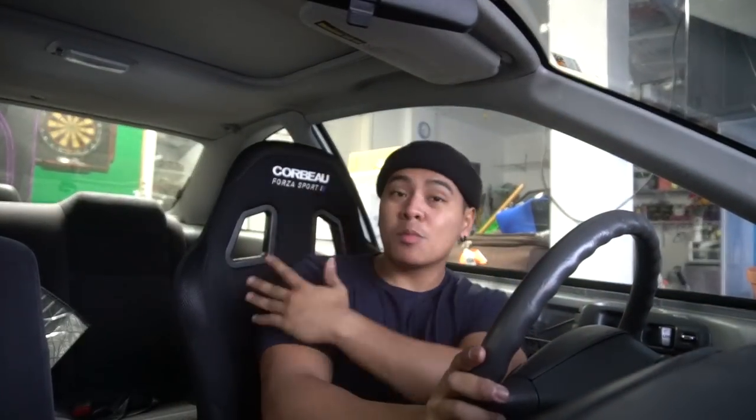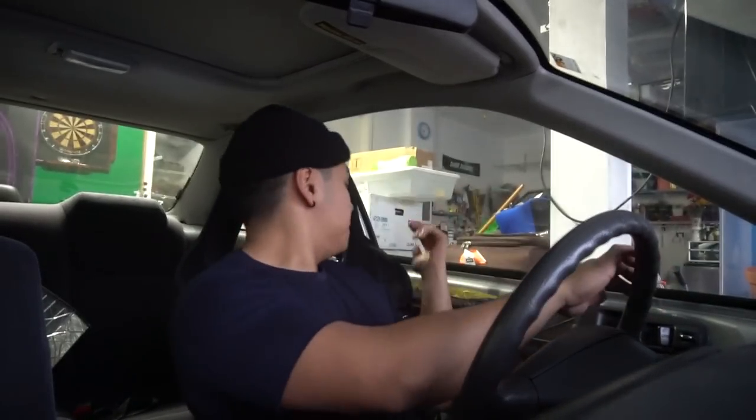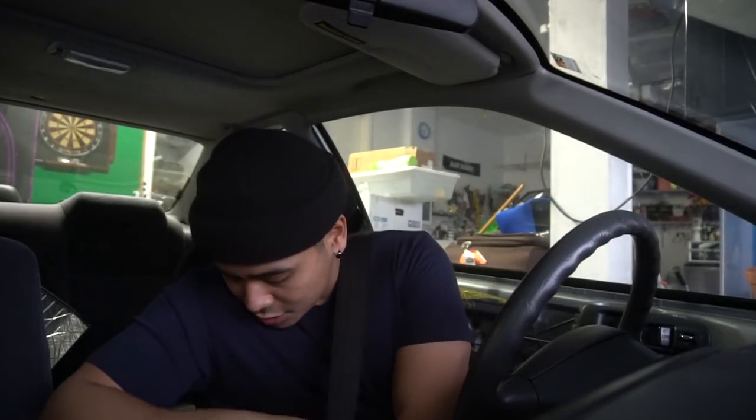Here's the seat — the Corbeau Forza Sport in the black colorway. This is their most budget FIA approved seat and I highly recommend it. I used to have NRG seats and the brackets weren't staying in place, the seat felt flimsy — but this one feels sturdy. I'm literally shaking the car as I move around rather than just the seat. You can just clip the stock seat belt right in. The harness holes line up perfectly with my shoulders and traps, which is ideal — you don't want harnesses drooping down or slanting up. I'm five foot six, 175 pounds.